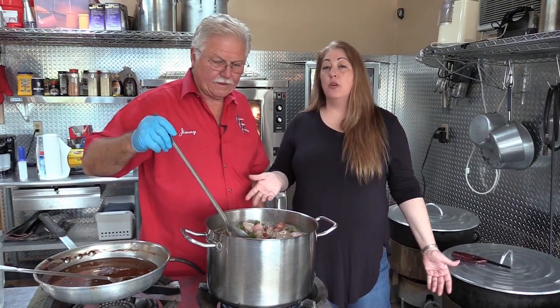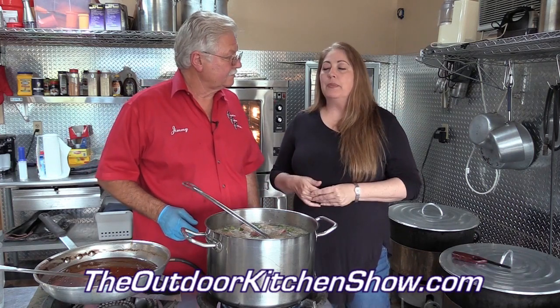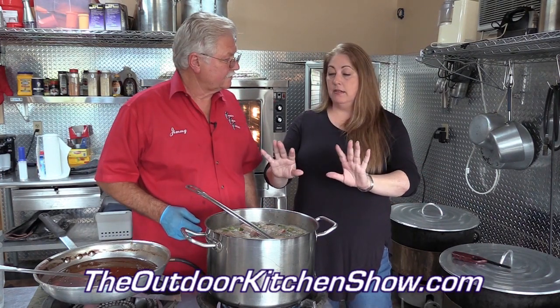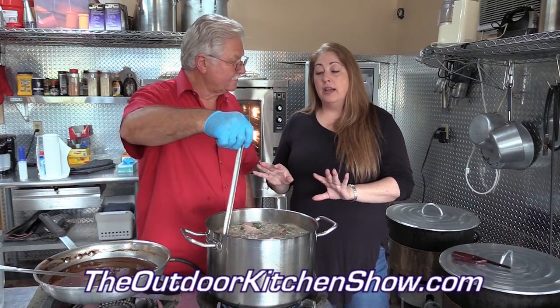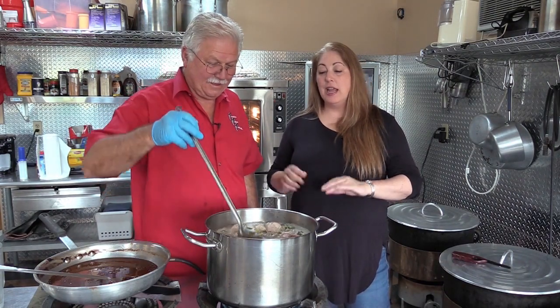Another thing in the gumbo - if you don't want it, don't put it - is okra. A lot of people on the internet have big opinions on okra in gumbo, even though gumbo is the African word for okra and that's how gumbo got started. Some people don't like it, think it's too slimy. You put in the little frozen slices and I've never had a problem with sliminess. Some people feel they need to cook it in a skillet on the side - if that's what you like, it's all good. It's like jambalaya - everybody's got a recipe.